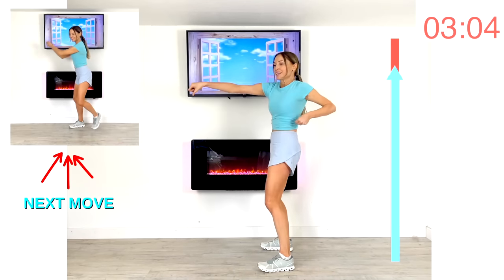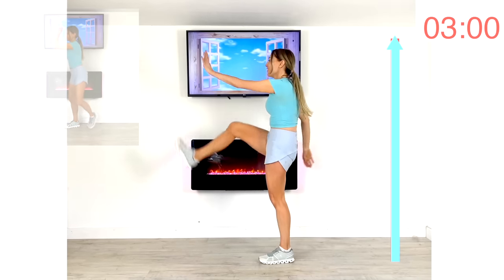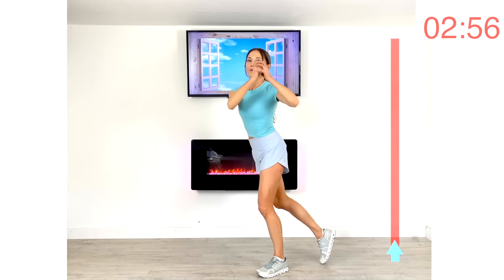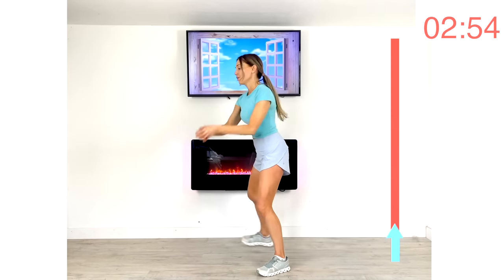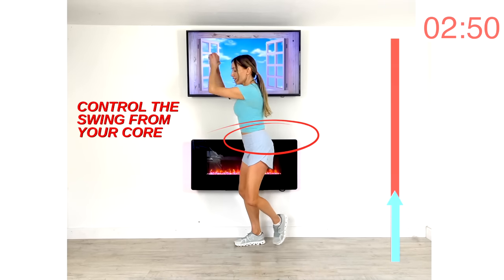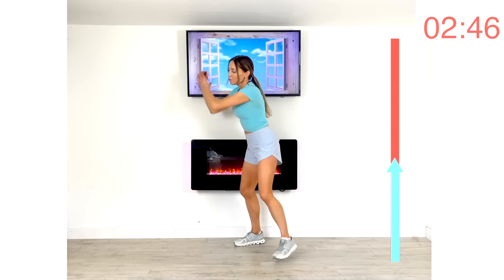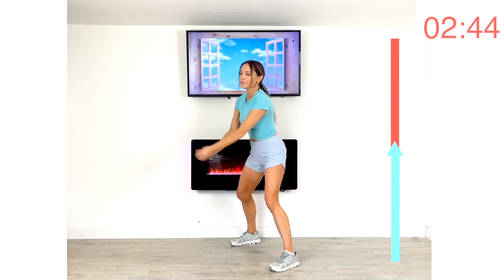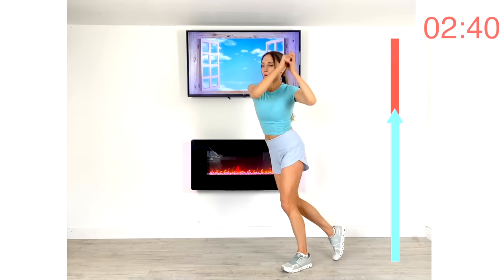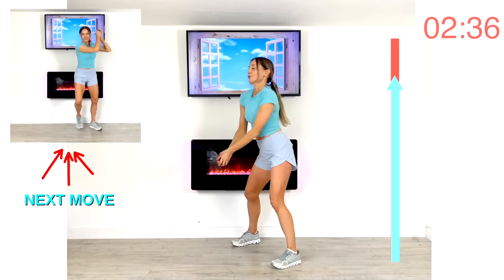Next we're going back to that tennis ball swing — imagining you're hitting that tennis ball really hard. Take that to the side and really drive it through those abdominals. Feel the control coming from your core, keep your hands together and reach across. You're halfway through this one — work through that fullest range of motion.